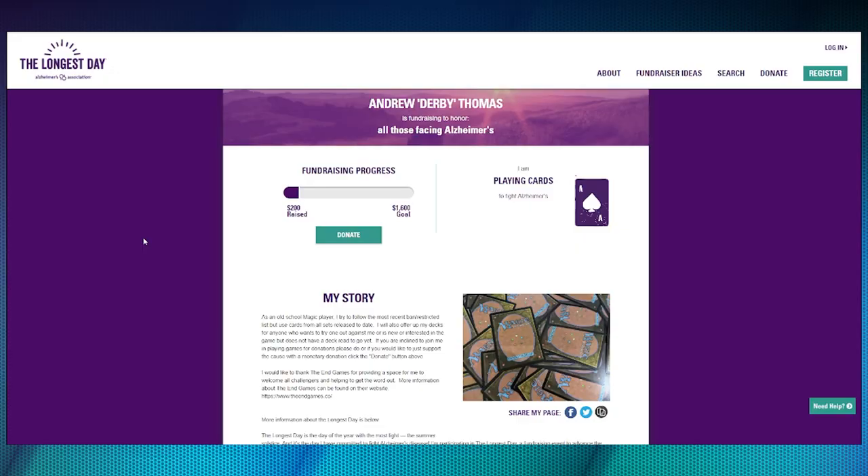He has a goal of $1,600. When he told me about it, I said I'm in — I'll be sitting next to him playing games as well, donating $5 for every game of Magic I play. We recognize that's a lot of games to reach $1,600, so I'm going to put a link in the description to the donation page on the official Alzheimer's Association Longest Day website. If you're in the area — this is in central Virginia at End Games in Charlottesville on June 21st — come on down and play some games with us. If you're not in the area and want to help, click the link in the description and make a donation. We'd really appreciate it.